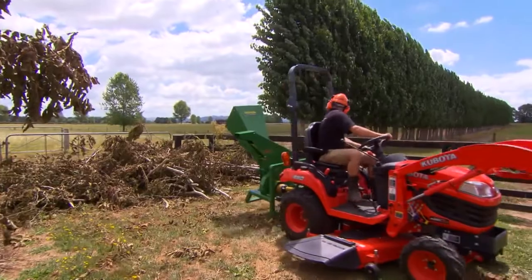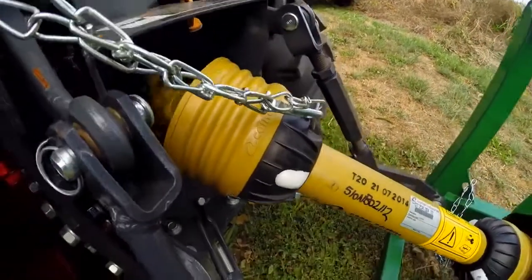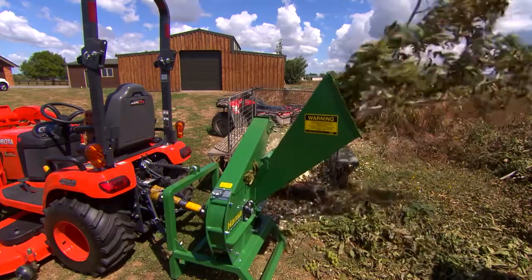With the tractor mounted option, just hitch to your three-point linkage and run at 540 RPM, suitable for any small tractor from 17 to 45 horsepower.